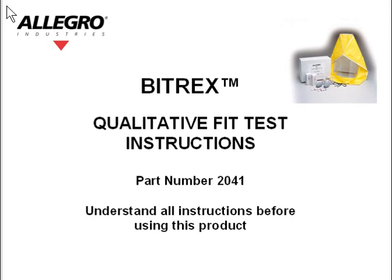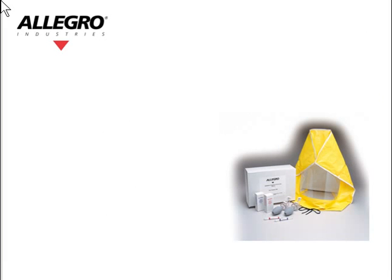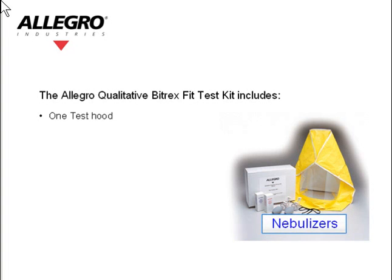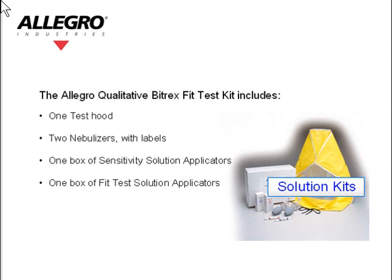Bitrex Fit Test Procedure — Qualitative Fit Test Instructions, Part Number 2041. Understand all of the instructions before using this product. The Allegro Qualitative Bitrex Fit Test Kit includes 1 test hood, 2 nebulizers with labels, 1 box of sensitivity solution applicators, 1 box of fit test solution applicators, and 2 sets of replacement nebulizer inserts.